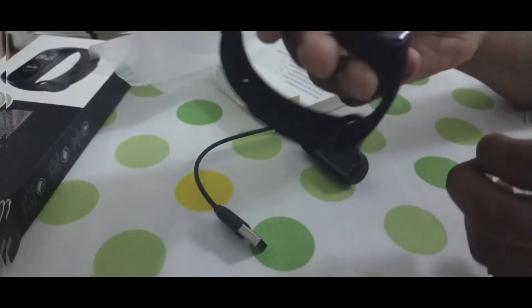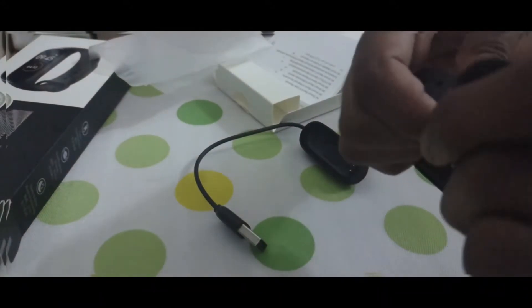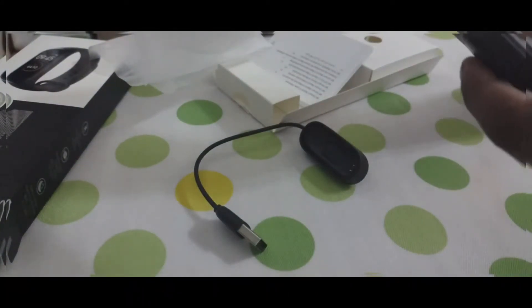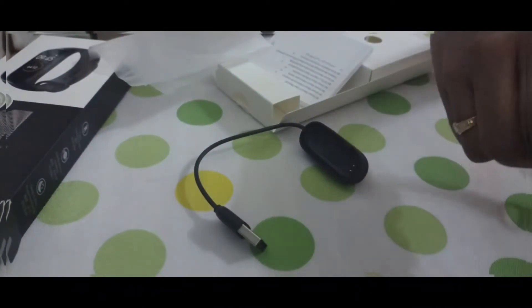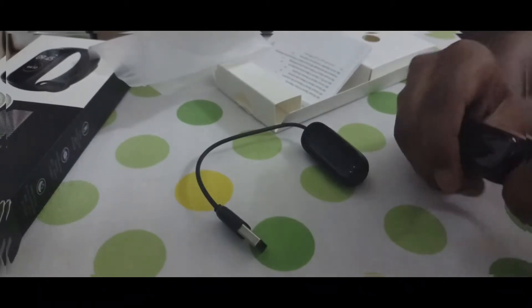This is so cool, oh my god! This is flippin' cool. Oh my god, okay — I'm just going to take this out of its cover. Shelter, shelter, shelter — whatever, that's funny to say.